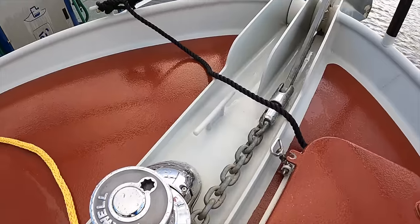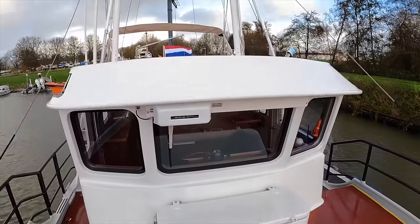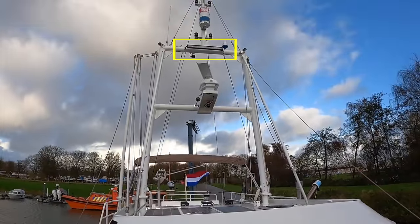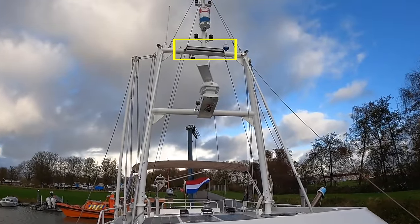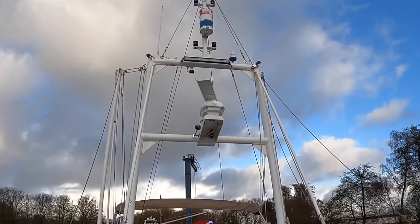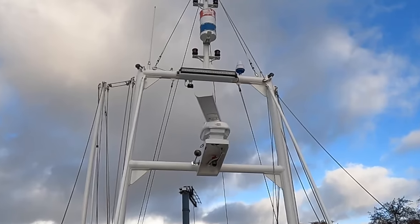Some of you might be wondering why the guard rail is finished in a matte black paint. It's because of the power of this searchlight. This powerful 180-watt LED bar is so bright that if the forward guard rails were any other colour, there would be too much glare from them when you are piloting the boat from the wheelhouse.